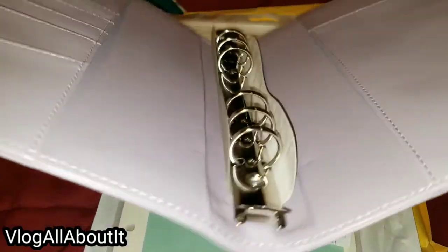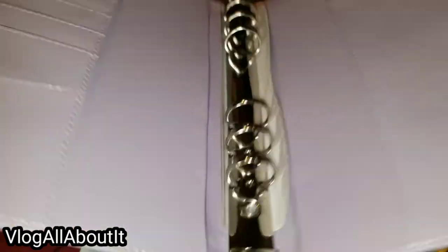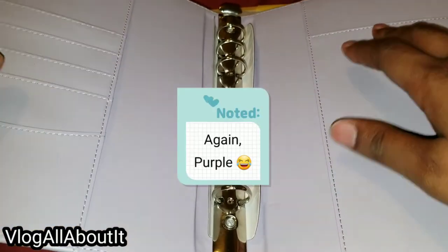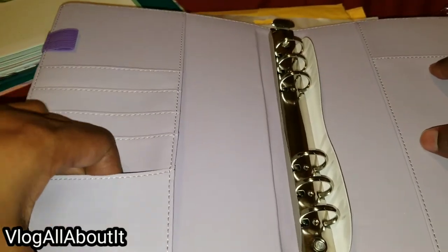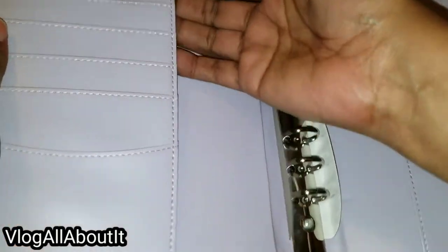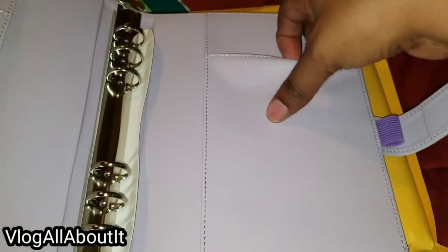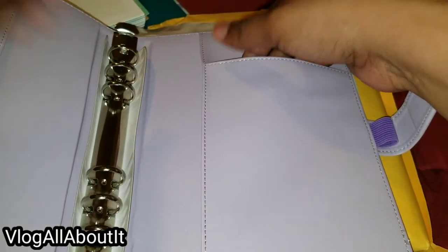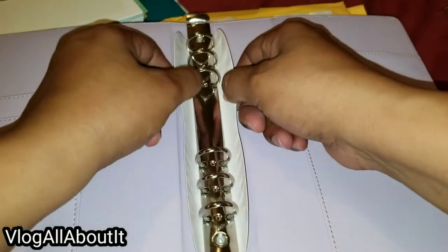These rings are super tiny, guys — super tiny. I don't mind the silver hardware. I like that it's lilac throughout the binder. You have some card slots here with a larger one down here, a little pocket, two pen loops, plus a section if you want to put a notepad or whatnot, and another pocket as well.